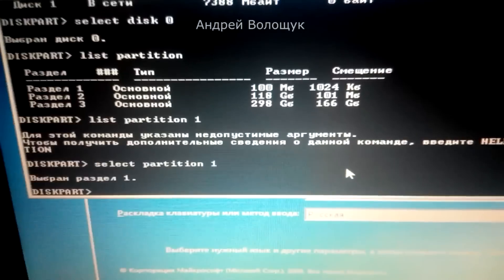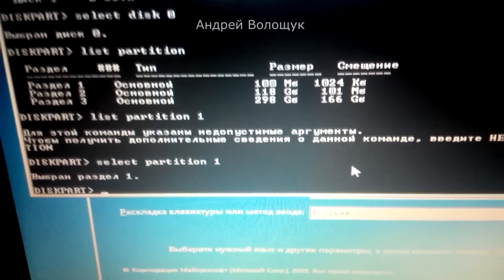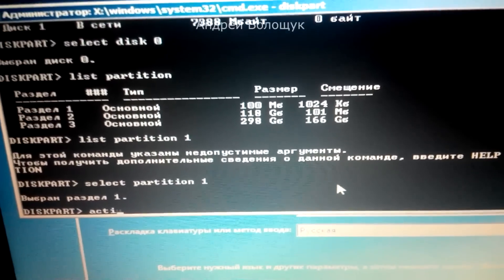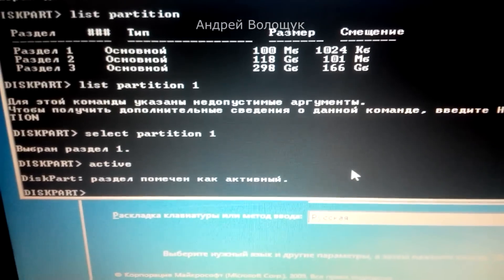Now we need to make it active — type 'active' and press Enter. Now our partition is active. Close the command prompt window, restart the PC, and enjoy — the OS is recovered. Thanks for watching guys.